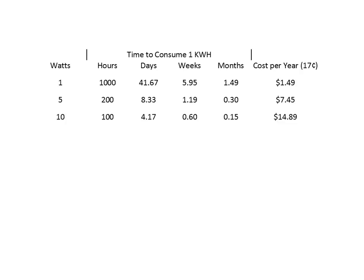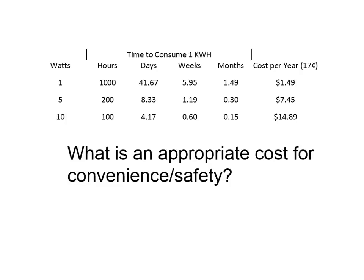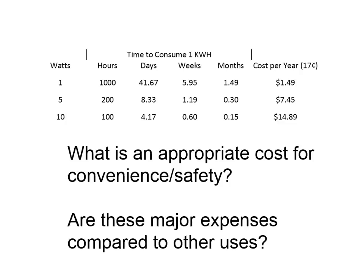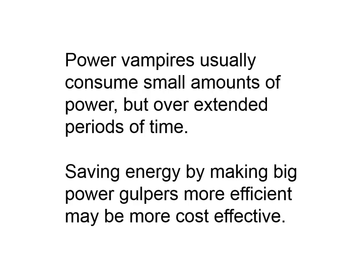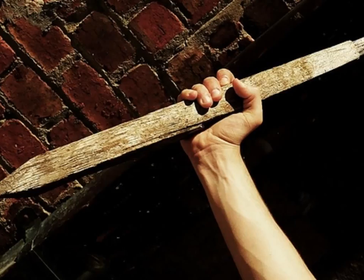The question is: what's an appropriate cost for convenience and safety? I like GFCIs protecting me if I'm going to be dipping my feet in water and grabbing an electrical appliance or power tool. Are these major expenses compared to other uses? The power consumption from these vampires is normally small, but they're on 24/7 — that's probably where the problem is. We could probably save more energy by looking at our big power gulpers and making them more efficient — that might be a more cost-effective means for saving energy in the home. I hope you can go out there and slay some vampires.